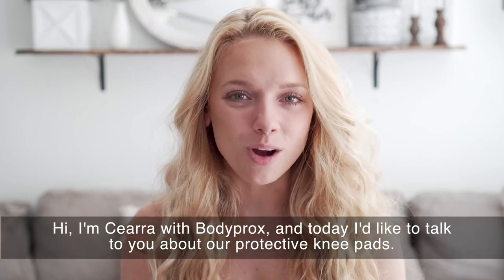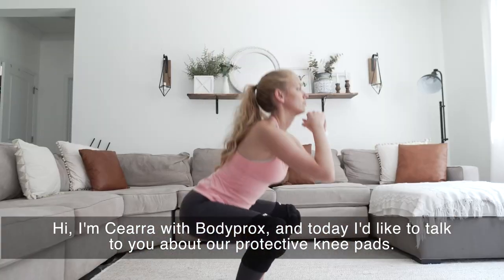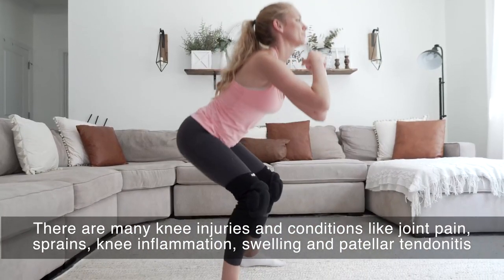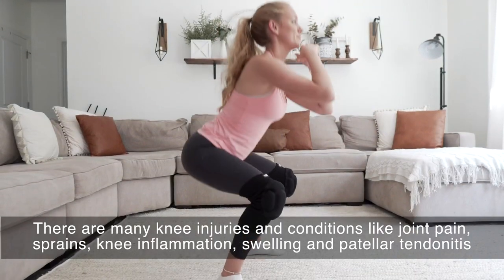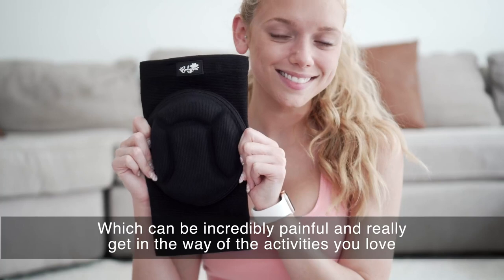Hi, I'm Sierra with Body Prox and today I want to talk to you about our protective knee pads. There are many knee injuries and conditions like joint pain, sprains, knee inflammation, swelling and patellar tendonitis which can be incredibly painful and really gets in the way of the activities you love.